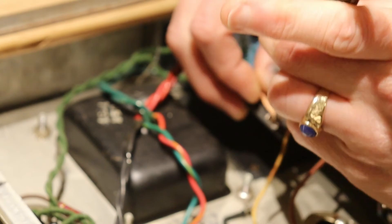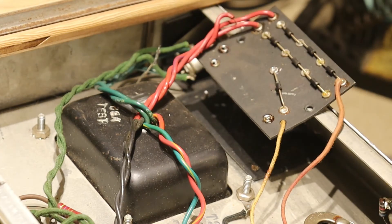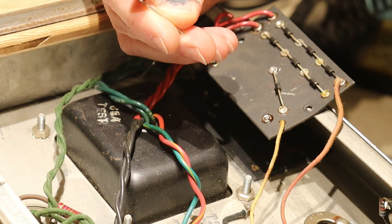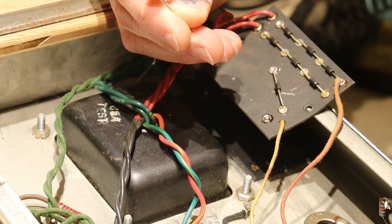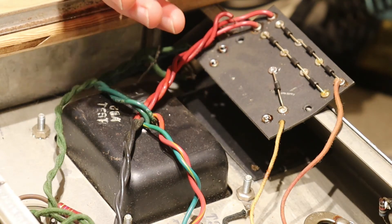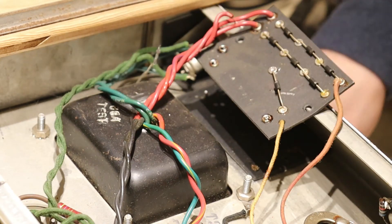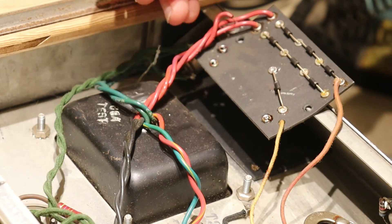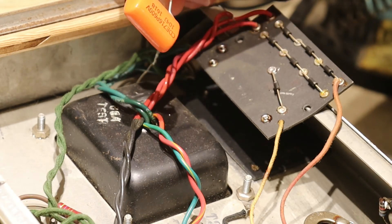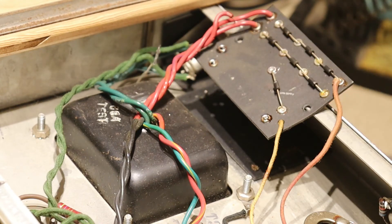The ones I have right now are just the generic polypropylene caps, which I'm not going to use. I've heard other people say they don't like them, and I can do better than that. The other ones I have are these orange drops — these are the 600 volt orange drops and they're massive, so there's no way I could get those in there if I wanted to. So I will have to order some other capacitors, but I will be replacing those.